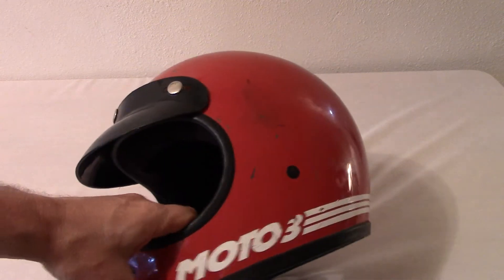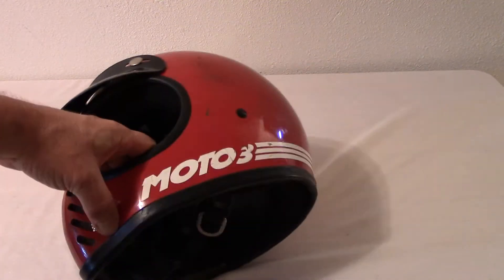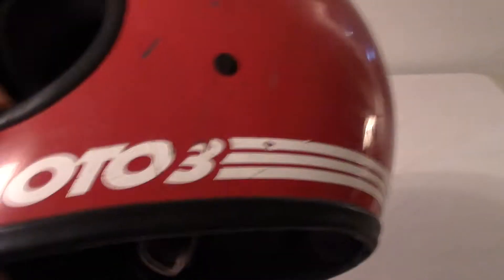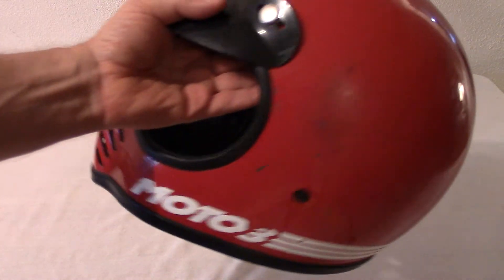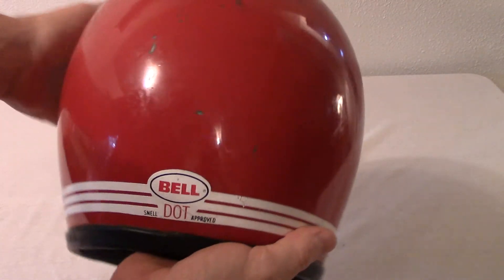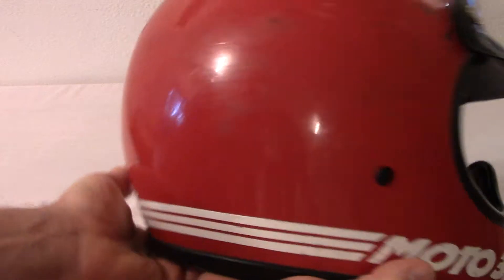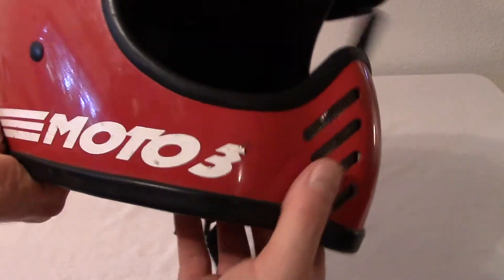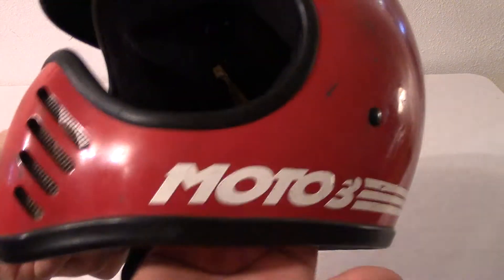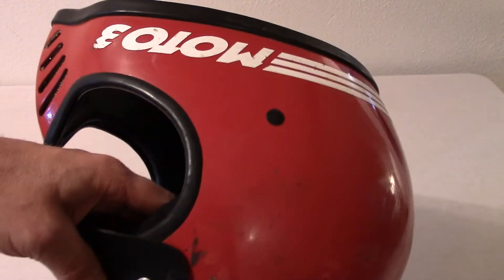Here we have a Bell Moto3, a vintage one at that. Let's see if we can get the whole side of everything here. All original, including the original visor. All the insides are good. Didn't even clean this up — it's all original, so it's more authentic. One owner.